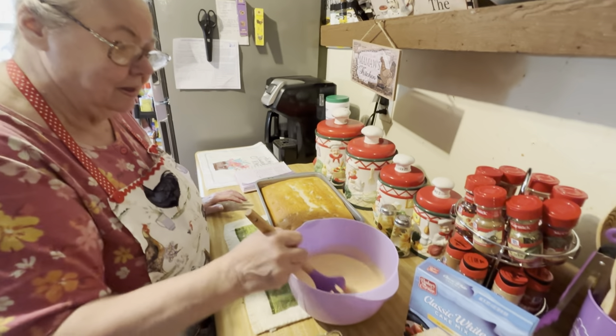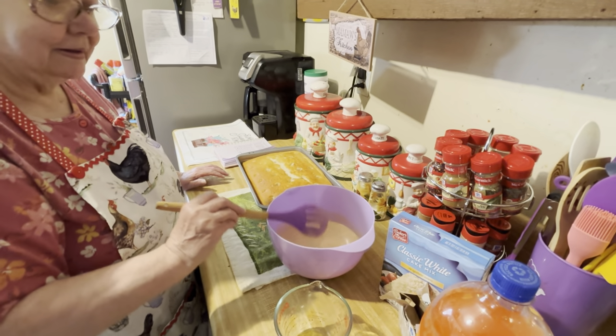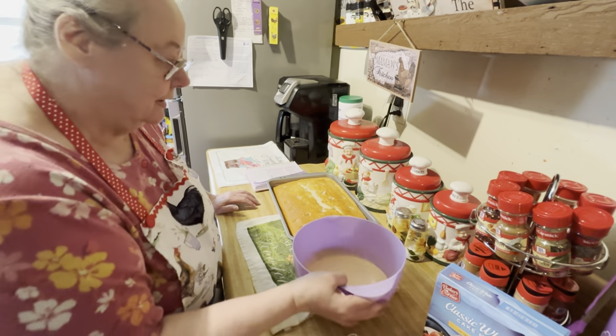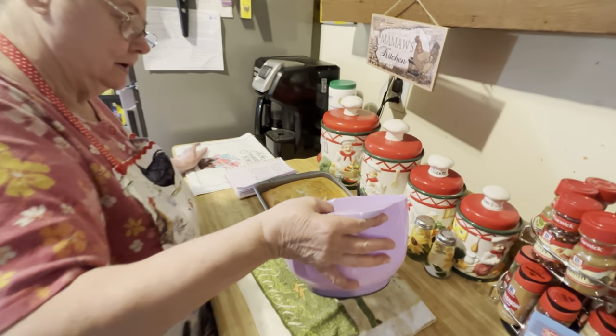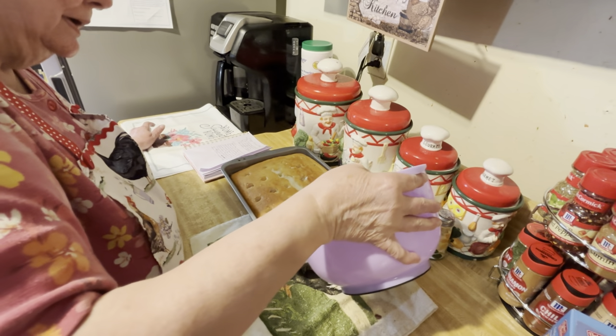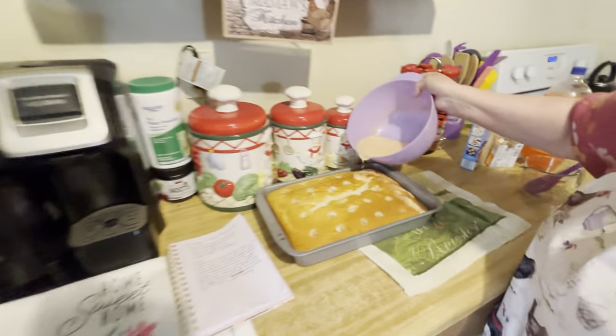It smells like regular orange, but whenever you put the Sun Kissed in there, it makes it smell like a dreamsicle — like a popsicle. I'm gonna just try to pour it over the cake, getting the angle to get it into the holes.